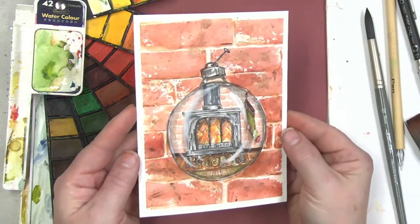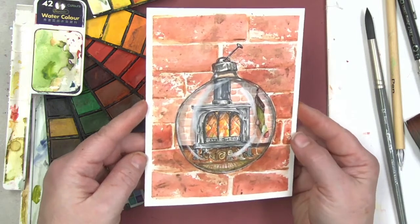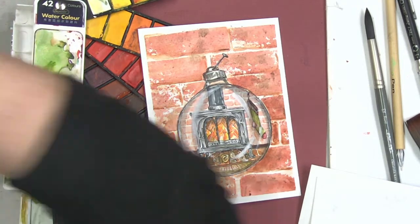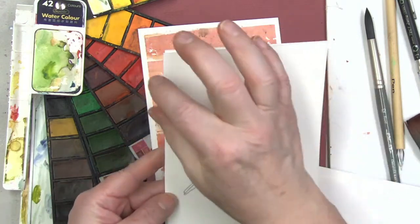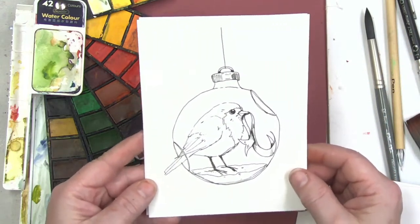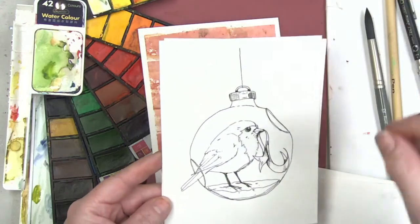That one looks like the ball is actually three-dimensional and shimmering — there's no metallics, no pearls, it's all just inexpensive watercolor paint: a 42-color watercolor set from Amazon. Catherine says today's is always her favorite one, so tomorrow's Robin will be her favorite, I betcha. Tomorrow is the cute little Robin — I think we're going to have it outside, maybe with a tree branch or holly branch going across, blue skies, maybe a little snowy feel.